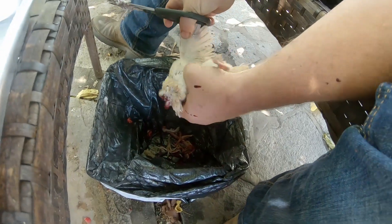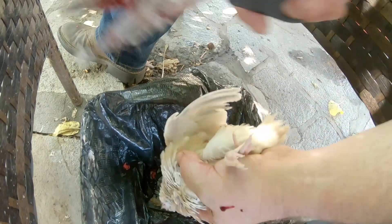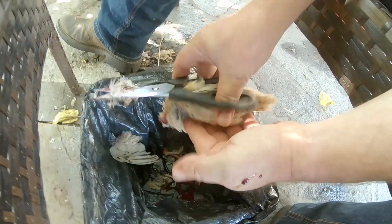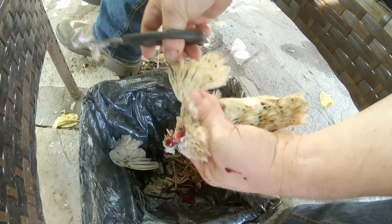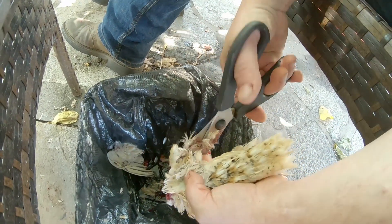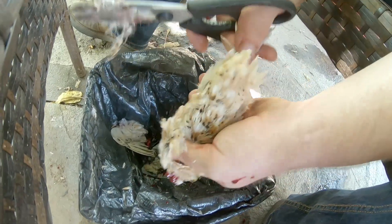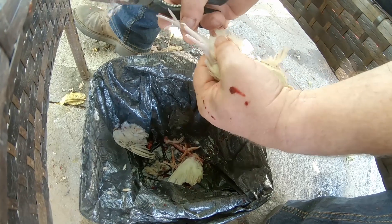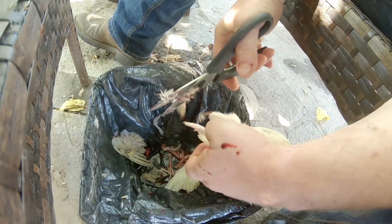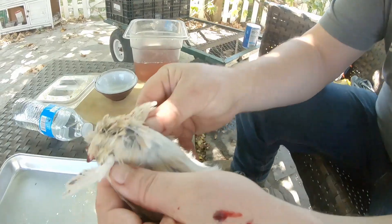And we're going to nip the wings off. So right at the base of the wing, I'm just going to nip that right off. Flip it over — same thing. Find the base of the wing, clip it right off. Then same thing with the legs, right at that joint there. Boom.